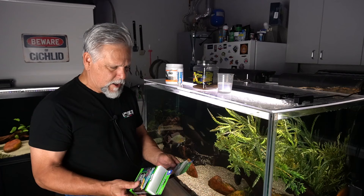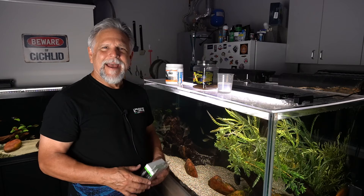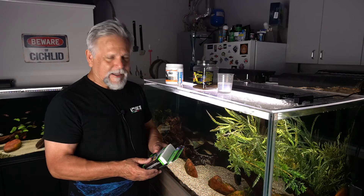So it's one packet for 10 gallons. You hit it, then you wait a day, then you hit it again, then you wait a day, then you do a water change. If there's no difference, you can go ahead and repeat the process. Yes, it gets expensive — that's a lot of packets.